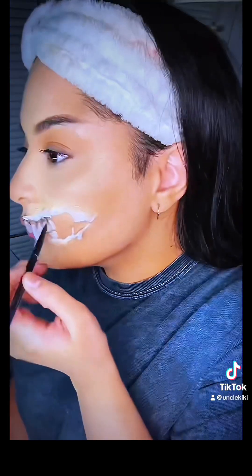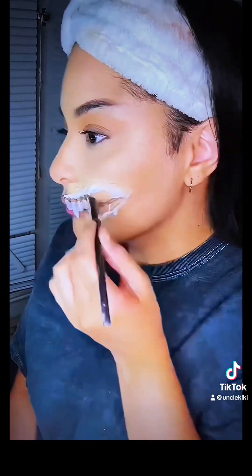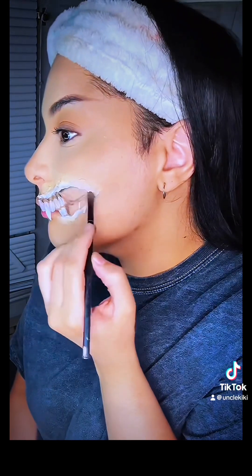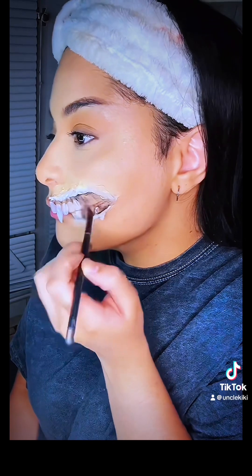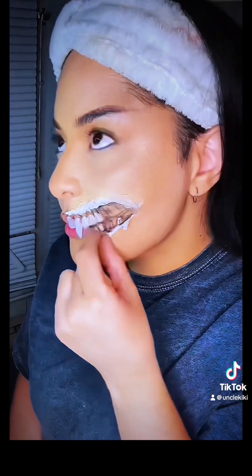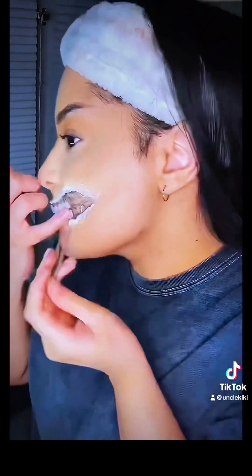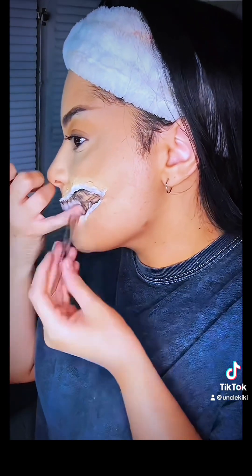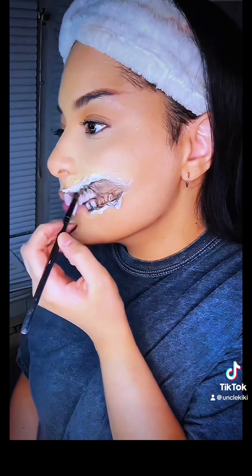Now I'm going in with a smaller detail brush and some black eyeshadow just to give it a little bit more definition. Make sure to hit under the little skin flaps — it's just going to add more detail and depth. Also try to focus around in between the teeth and around the gum line just to bring out more of that definition.